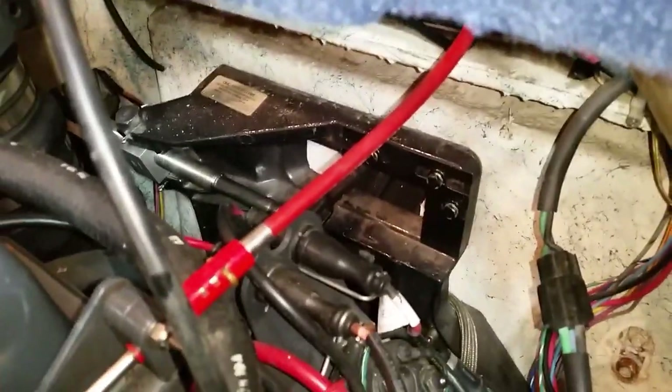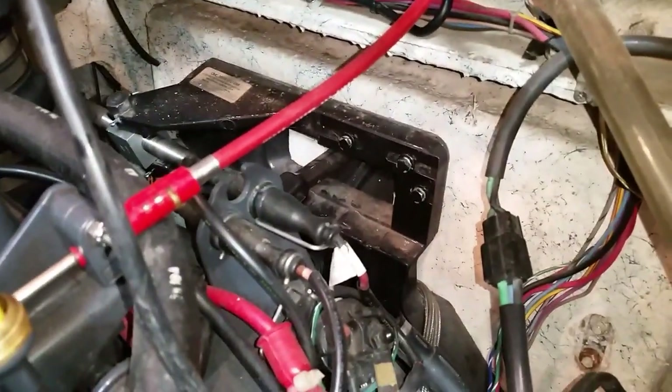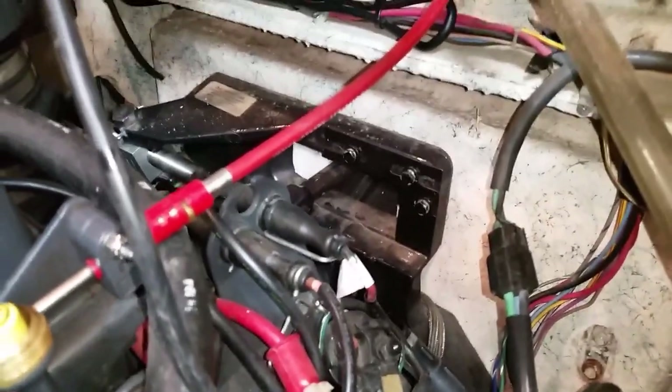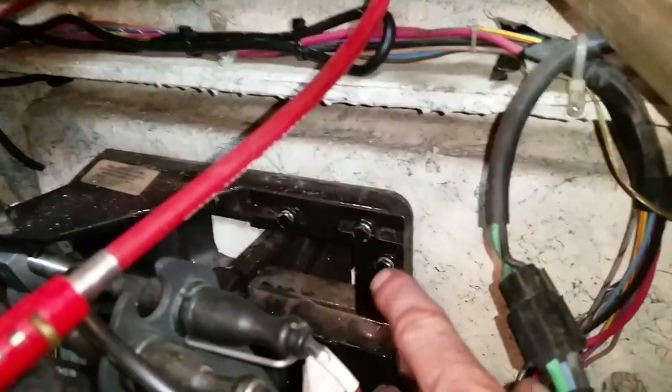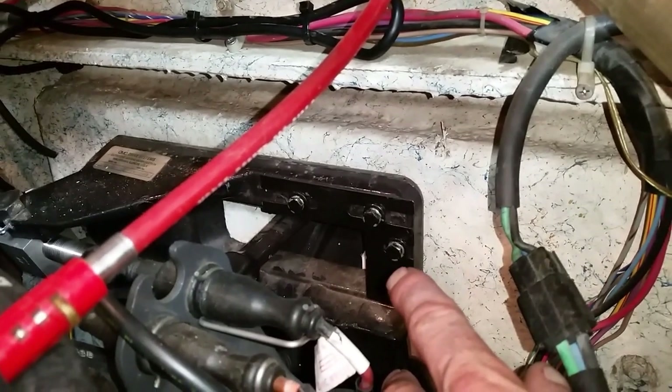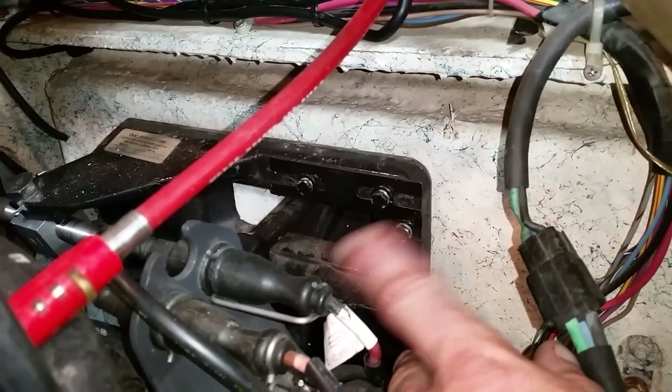Maybe a new steering cable would be the way to go — I'm not sure if it's that far worn. I really don't think so. Everything runs smooth, operates smooth. I ended up dabbing my own plate, and that's going to stop that steering rod from oversteering in that direction.